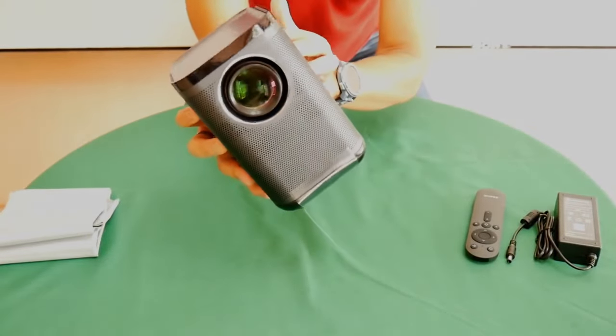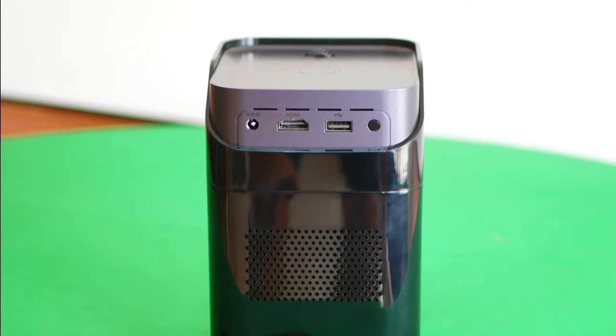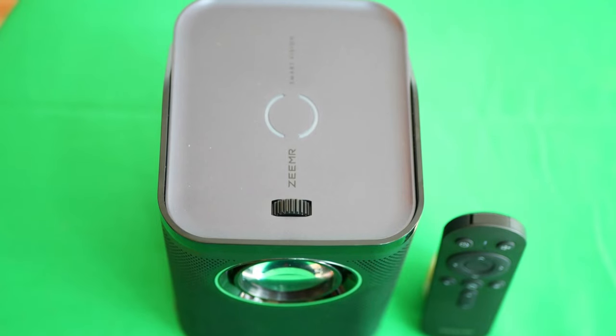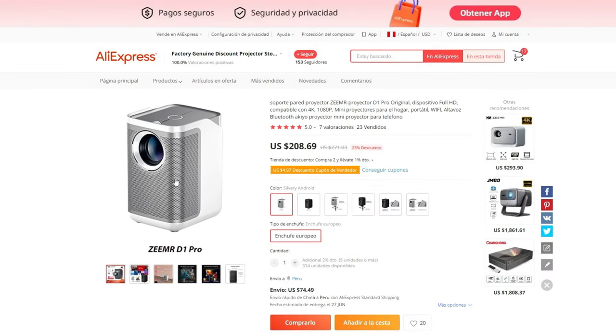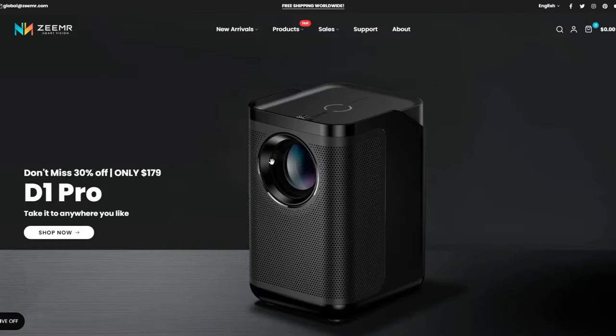It seems to me that it competes with the new Wanbo T2 Max New, because it has many very similar features. The D1 Pro is an affordable home projector with basic functions but sacrificing some others. The most important thing is that it is full HD and its brightness is very decent for an average room. Its design with metal grills makes it look more sophisticated and pro, as if more expensive than it is. Specifications are almost the same as those of the Wanbo T2 Max New, except for the automatic corrections. You can buy it on AliExpress — alone, with a small tripod, or a 60-inch grey canvas — or on their official ZEE MR website with a coupon and free shipping. Links are in the description.